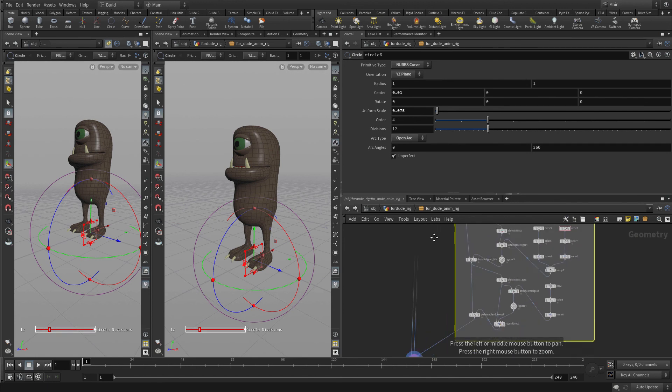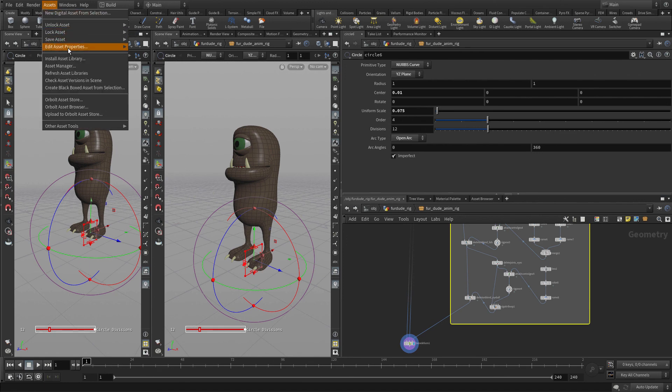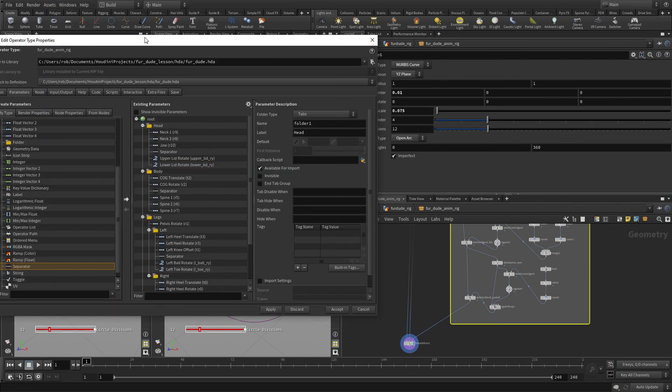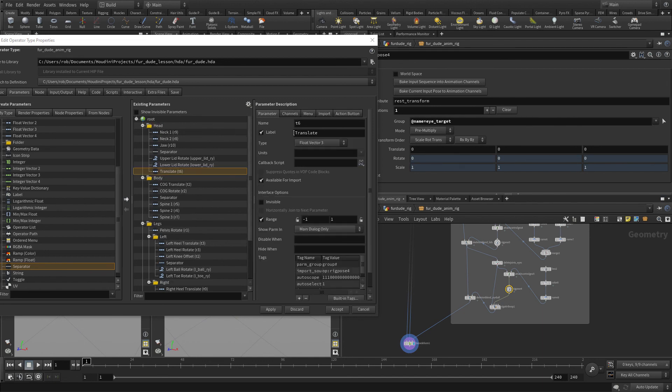Just like we did before, we're going to need some of these controls to go with the assets. So we're going to go Edit Asset Properties, Animation Rig, and take the rig pose here. We're going to bring the eye target stuff in and call it 'eye position', put that there, and press Accept.